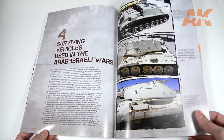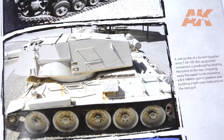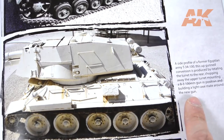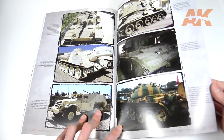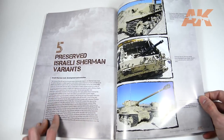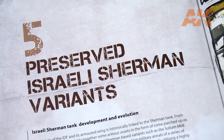Chapter 4 covers some of the IDF's vehicles we can still find at the Latrun Tank Museum. In the last chapter of the guide we can find not only an explanation but also some full colour profiles of the Sherman.